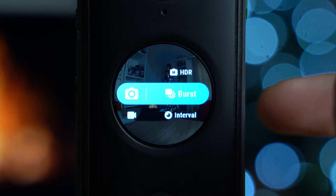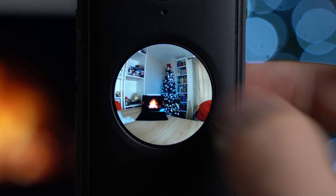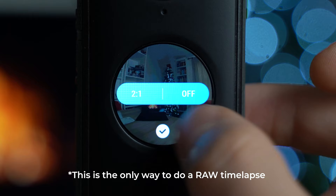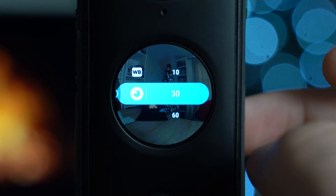Underneath burst mode we have interval mode, which is essentially like a time-lapse mode but it just takes photos at set intervals rather than compiling them for you. The sub-menu has the timer set to off by default. In the settings panel you have JPEG+RAW, exposure, EV, white balance, and the number of seconds between each photo.